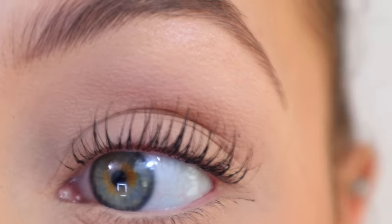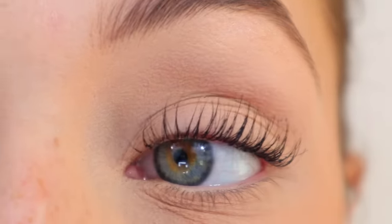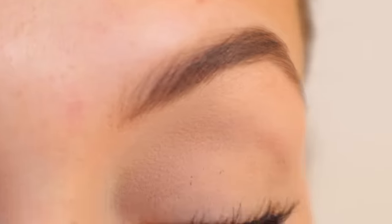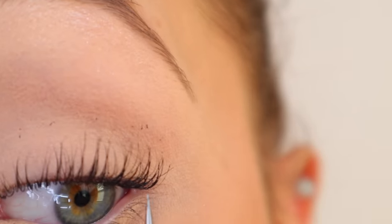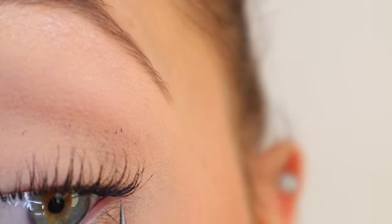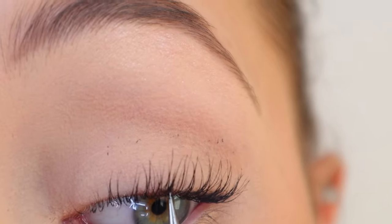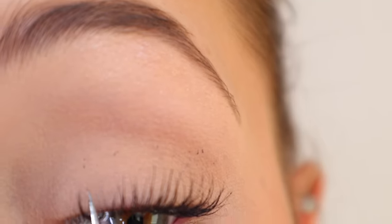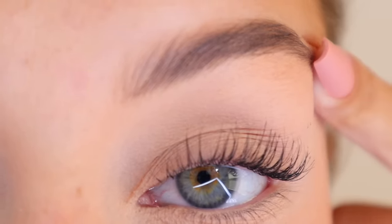This next step is totally optional, but I love it because I think it makes a big difference. You're going to take something with a pointy end — this is actually a pimple popper that I only use for my lashes — and go ahead and take the pointy end to separate out anything you don't want. If there are any clumps, you can separate them. If some lashes are sticking together that you don't like, go ahead and separate those.